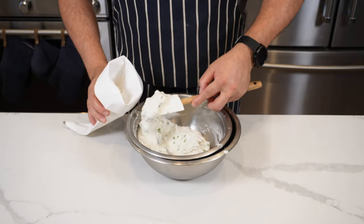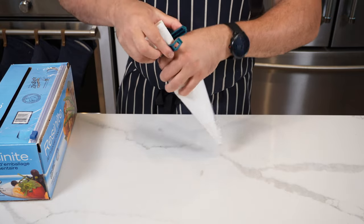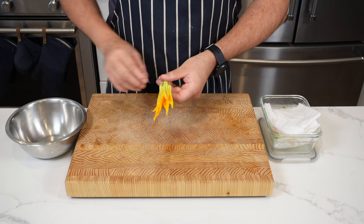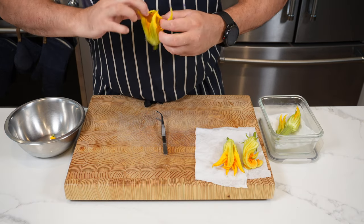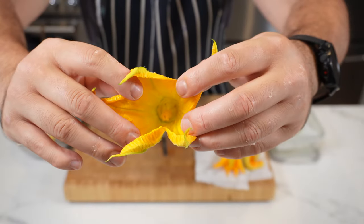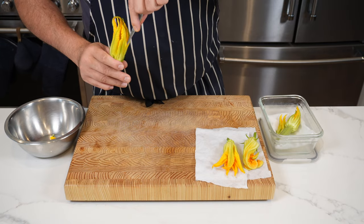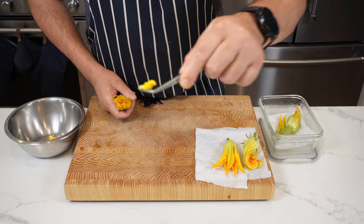Put the mousse into a piping bag — if you don't have one, a ziploc bag works fine. Just cover the end and clip it so it doesn't go everywhere. Now prep the zucchini flowers: peel off the green leaves gently, open up the flower without ripping it, and remove the stamen — the part that contains all the pollen. The easiest way is to use tweezers, go in gently, give it a little twist and it will come right out.